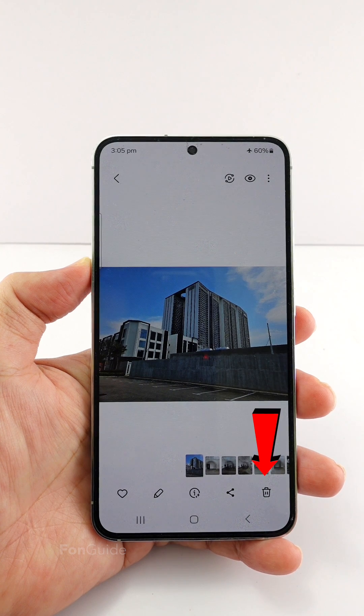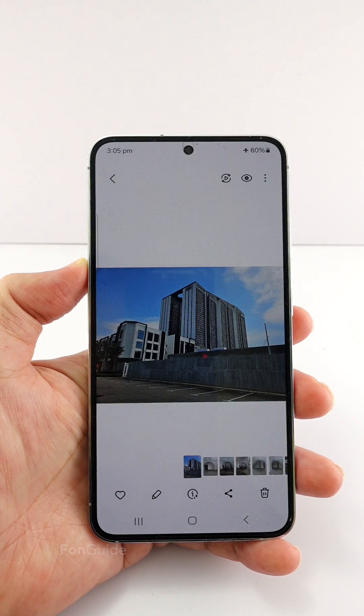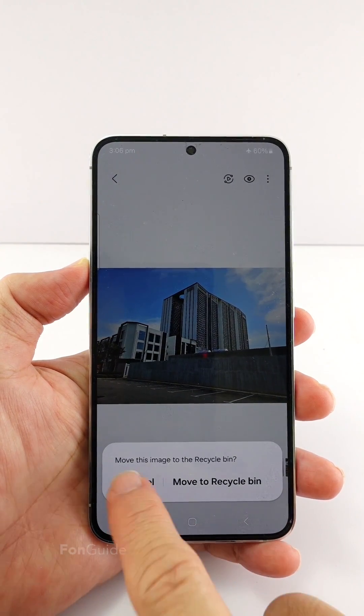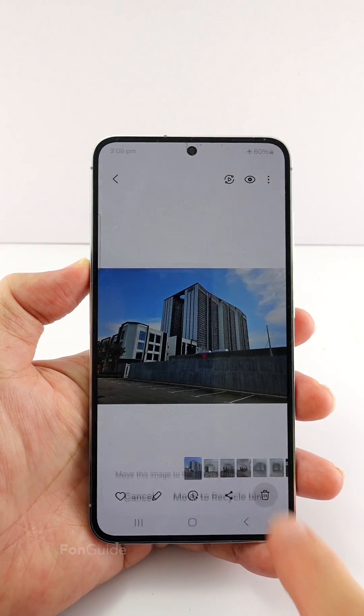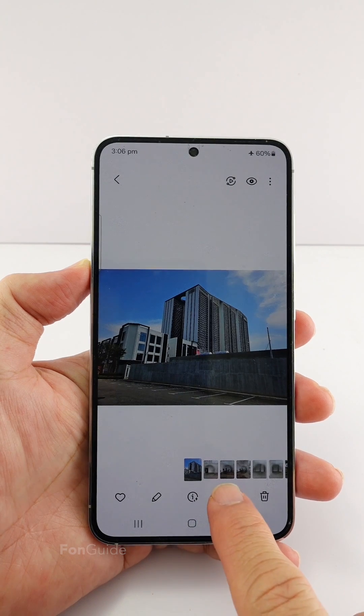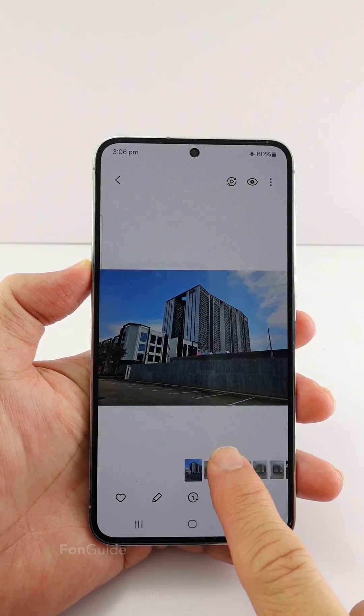In One UI 6.0, the delete button in the Samsung Gallery is now in the lower right corner of the screen. Some users have complained that they tap it accidentally with their thumbs quite frequently and wish to reposition it. You can't actually move the buttons around, but there is a workaround to make the delete or trash button not the first one from the right.